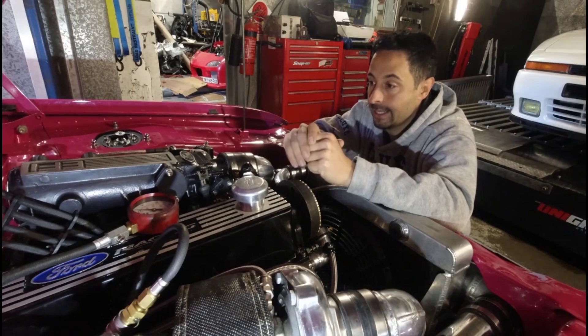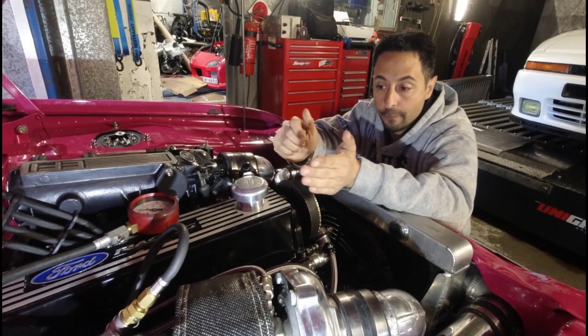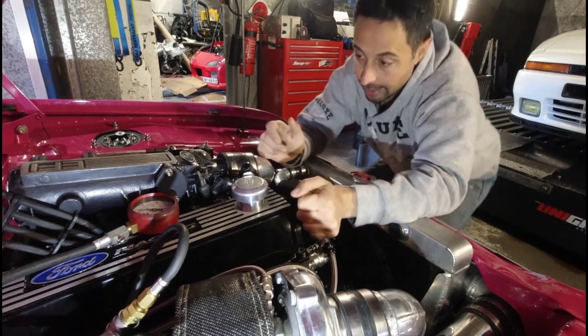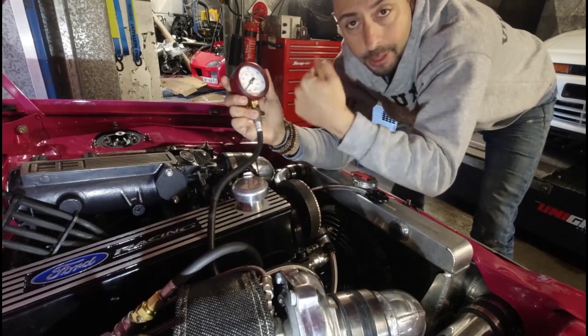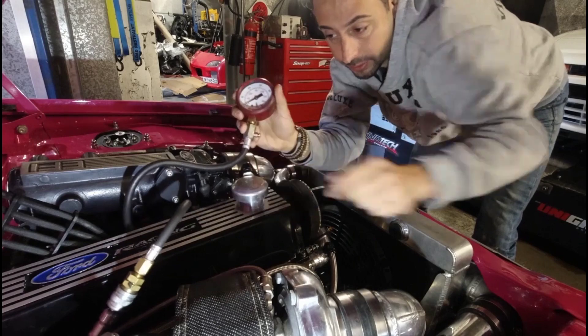So now we're checking compression. Compression is looking good so far. We've done the first three cylinders and it's getting about 175 PSI. What the compression test does is put a pressure gauge inside the cylinder, crank the engine over, and see how much cylinder pressure builds up. I'm going to run through one test with you.